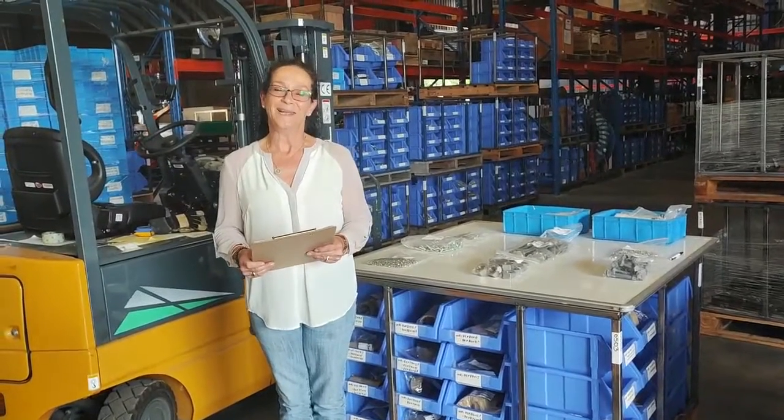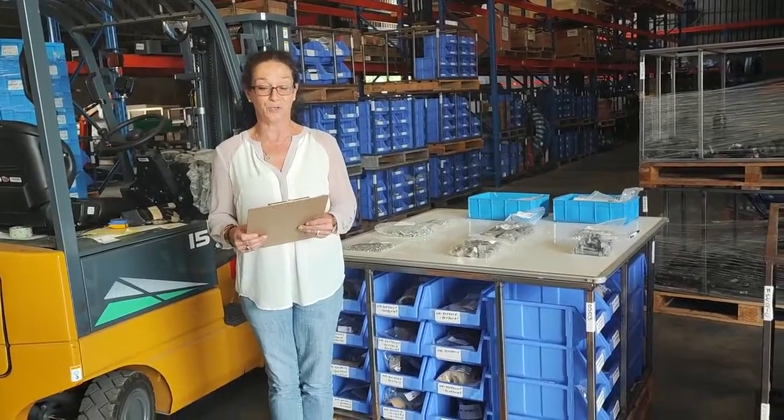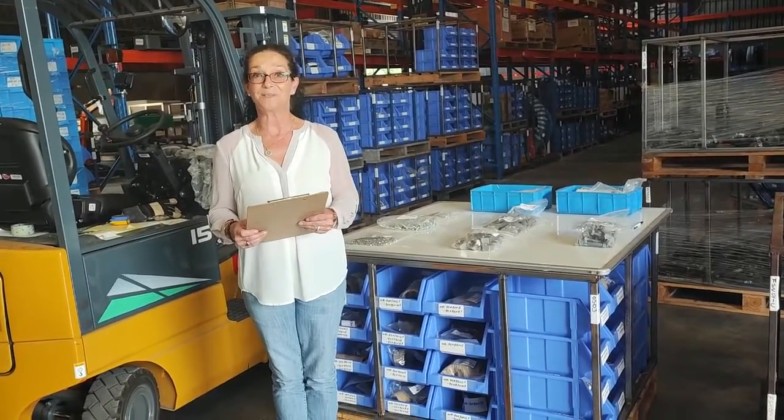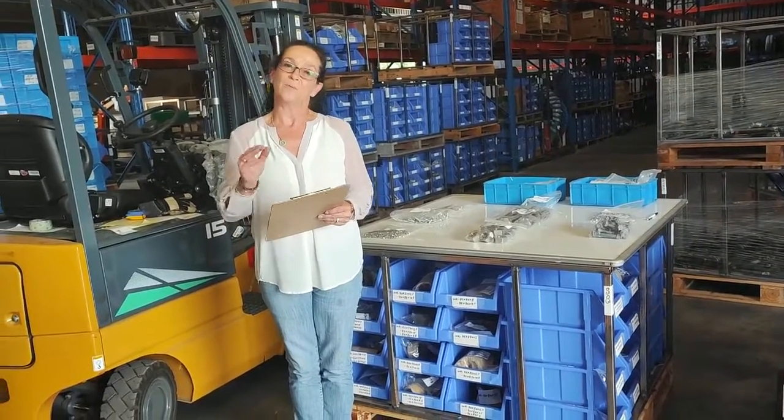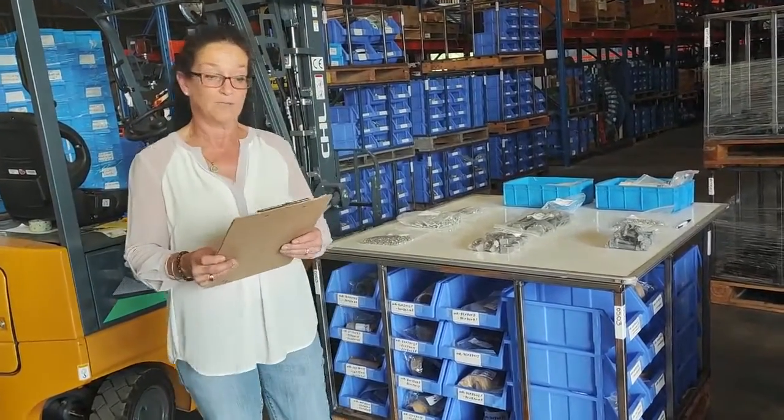Hi, good morning. I'm Natasha from Magellan Imports and today I'm going to introduce you to our nuts, bolts and washer section. We've got three types of materials for our nuts, bolts and washers.